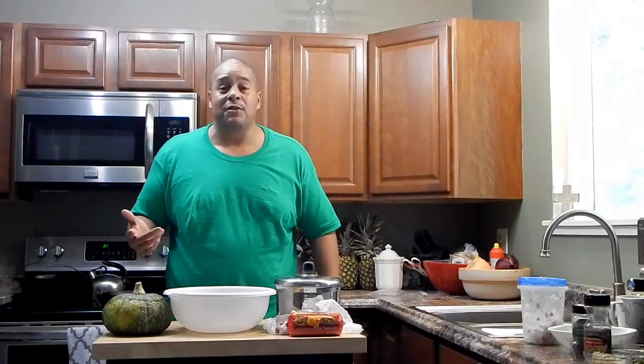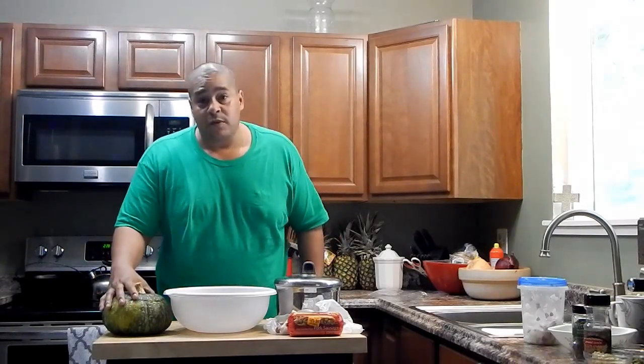He has a lot of stuff in there and I saw he had a big pumpkin-type squash in one of his baskets and I was trying to think what I could do with something like that. So I did a little bit of research and I came up with a recipe that you could use on a squash like this one.